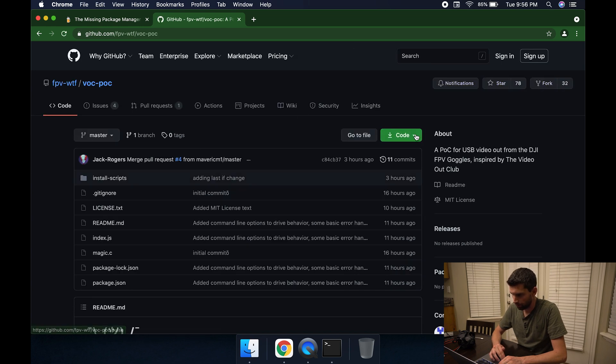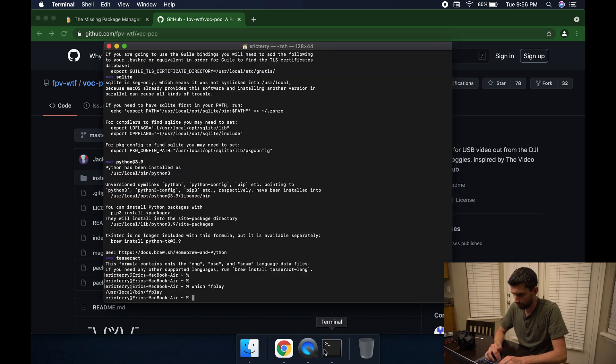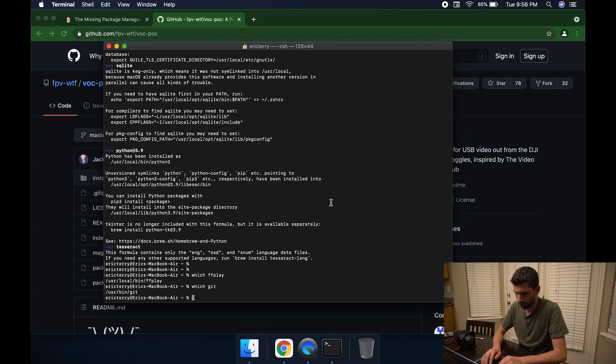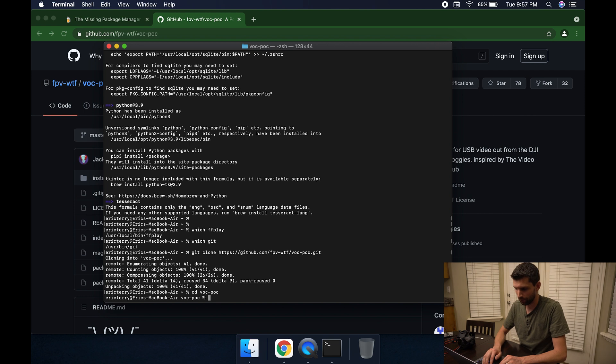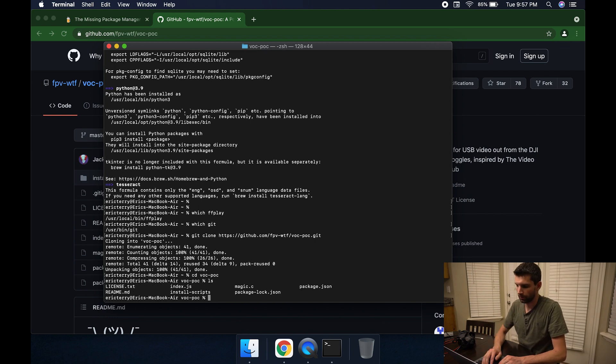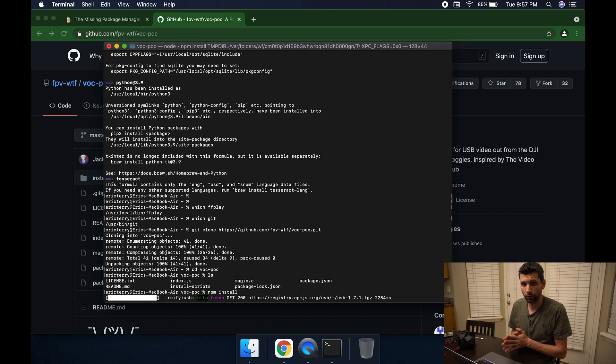On that GitHub page there's a command to download the repo onto your computer. Make sure you have Git installed — you can check with 'which git'. Then type 'git clone' and paste in the URL and hit Enter. This downloads the code into a directory called voc.poc. Do 'cd' into it and 'ls' to list the contents. Now we can run 'npm install' — that's the Node package manager — to download even more dependencies.